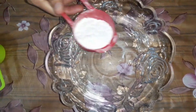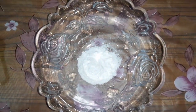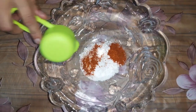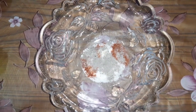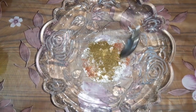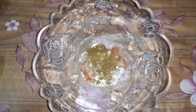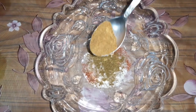First, 1 cup of sugar (chini), Kashmiri lal mirch (red chili), kala namak (black salt), zira powder, and chaat masala.